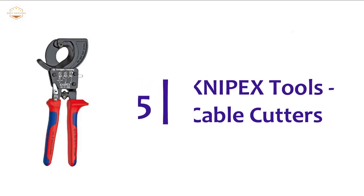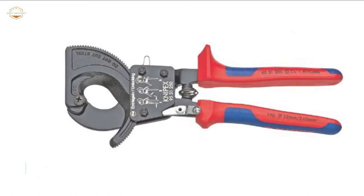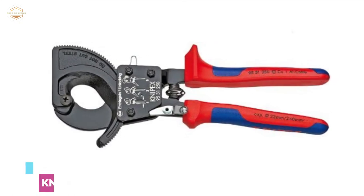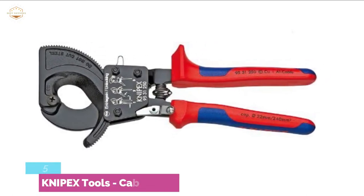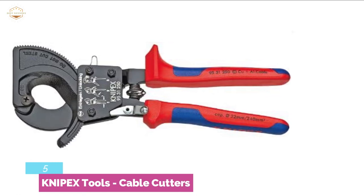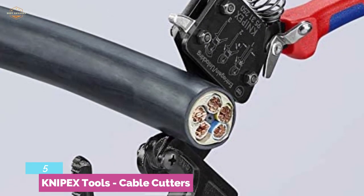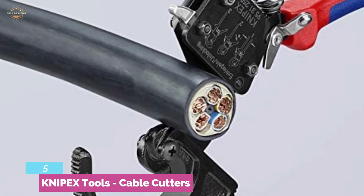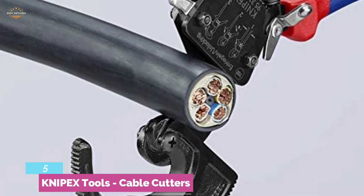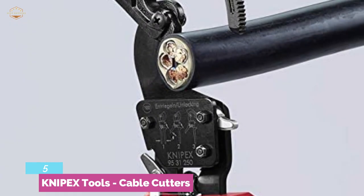Starting our list at number 5, Nipex Tools Cable Cutters. This cable cutter comes with precision ground and hardened blades. It is highly efficient to give you a clean and smooth cut without crushing and deformation. It has an easy cutting feature with one-hand operation, with upper and lower blades allowing cables of up to 20mm diameter.